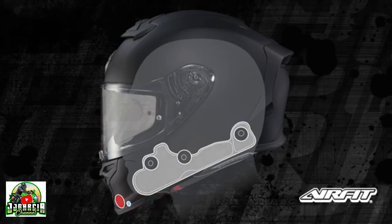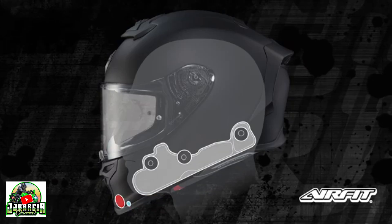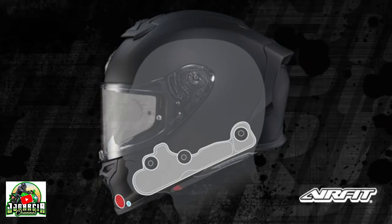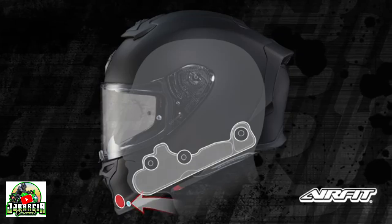The added air pressure at the cheeks and jawline will increase stability and reduce lift — ideal for spirited riding and high crosswind situations. Press the internal release button to reduce air pressure or deflate the bladder altogether.